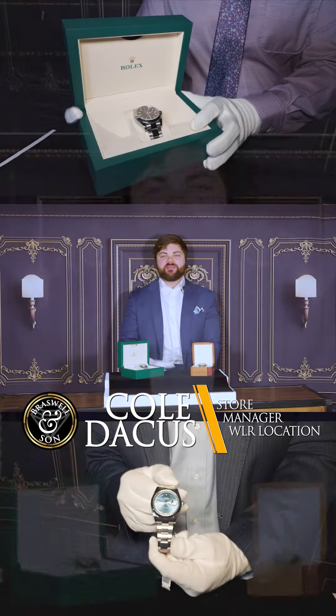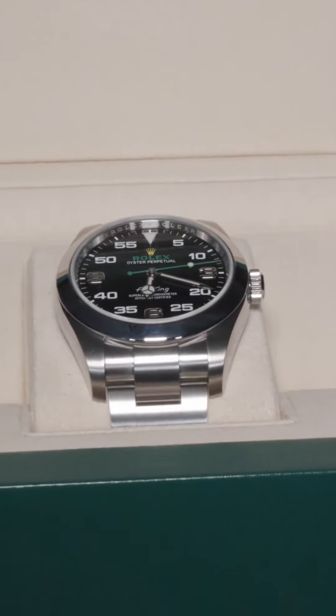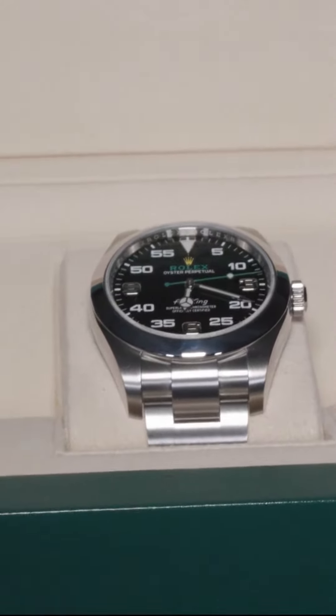Welcome back everyone. This is Cole with Brazzlin' Son. Thanks again for tuning in to Timepiece Tuesday. Today I brought over two gorgeous timepieces to show off. The first one I'm going to show off is this Rolex here — the Rolex Air King, model number 116900.